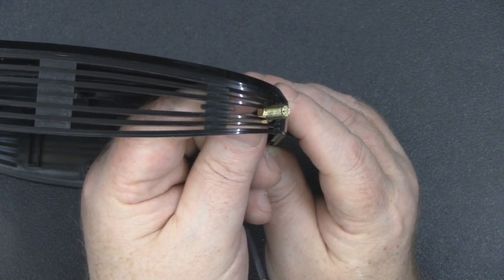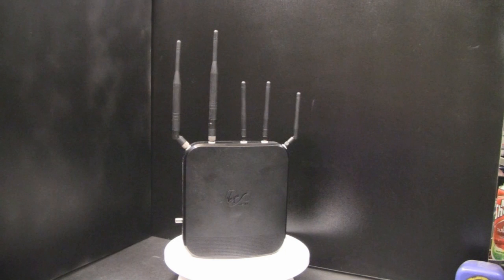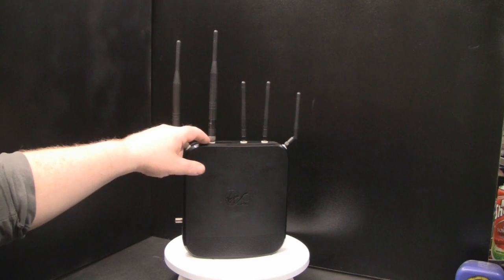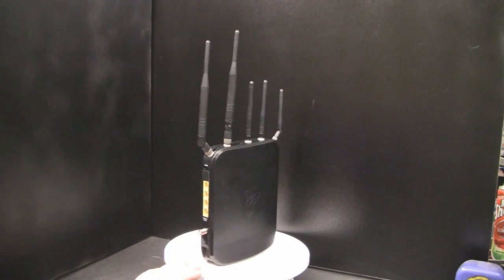For the second test, the router is at the same distance as before the antenna modification. The difference in signal strength is massive — both the 5GHz and 2.4GHz signals are almost into the 90s. You get a lot more range over distance just by modifying the five antennas, and it's probably one of the easiest routers I've opened up where you can modify the antennas with no specialised tools at all. I'll leave links in the description for the pigtails and antennas — it gives massive results over range.